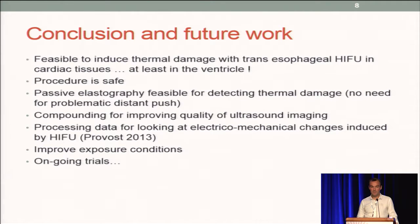Passive elastography is feasible for detecting thermal damage, which is interesting because there is no need for a distant push, which can be problematic. We are working on different methods for improving both imaging and therapy.